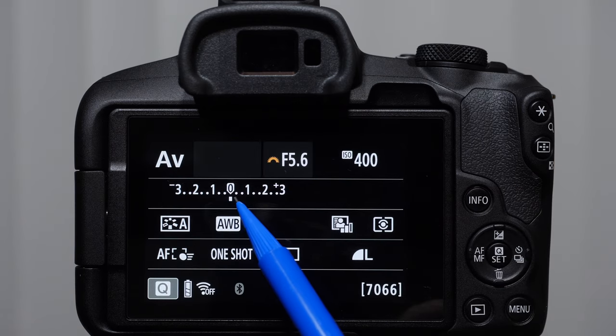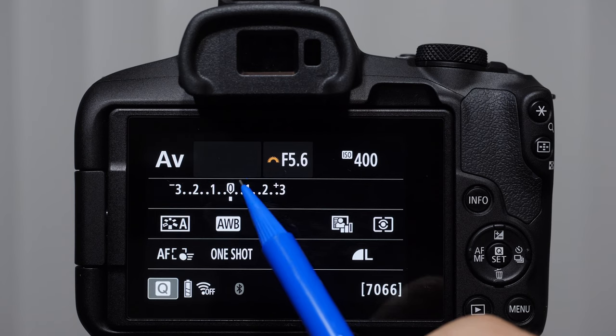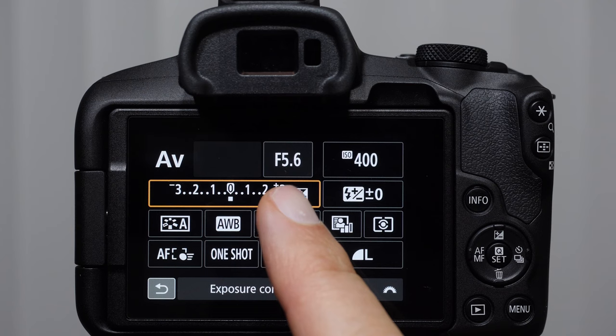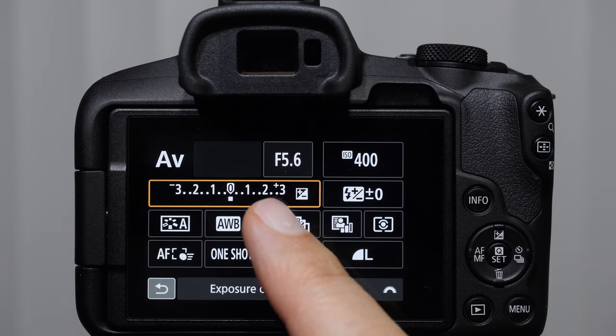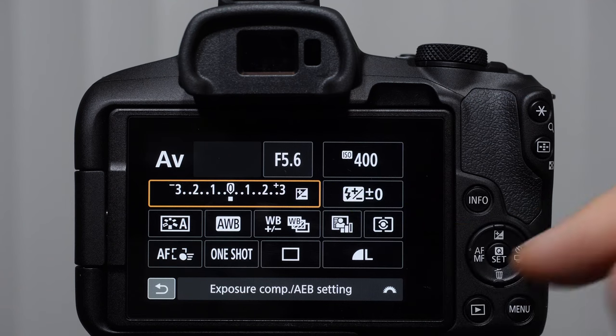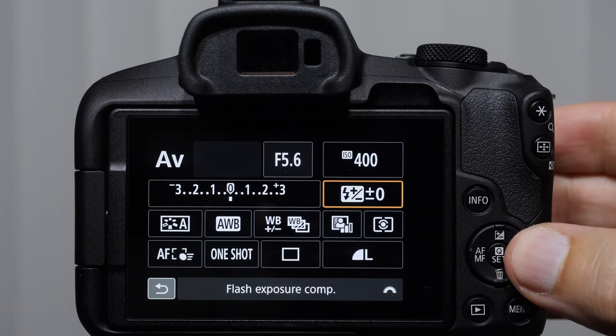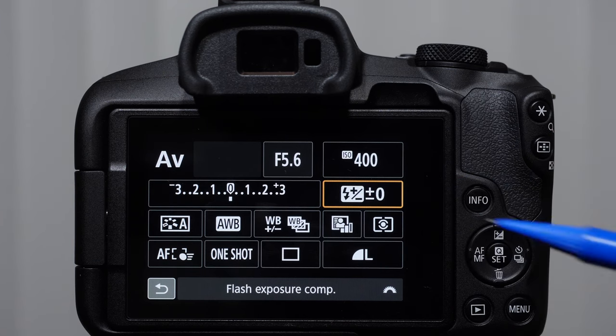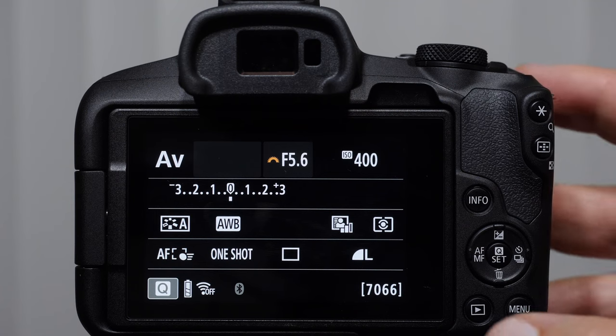This is our exposure compensation — I'm going to give you a full lesson on that a little bit later in this video. Exposure compensation allows you to change the brightness of your image in the P, TV, or AV modes. Anytime you see this plus minus sign, that is dealing with image brightness. Here we also have a plus minus sign with a little lightning bolt — this is flash exposure compensation, which allows us to control how bright or dark our flash is firing.